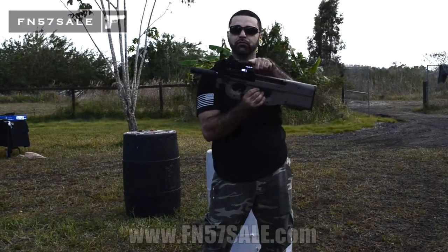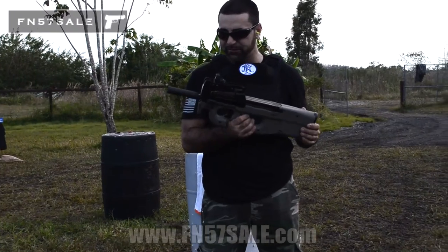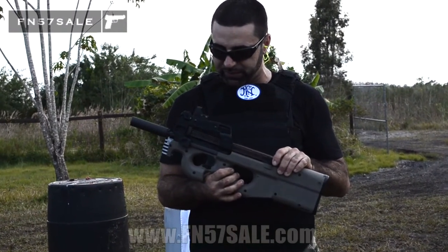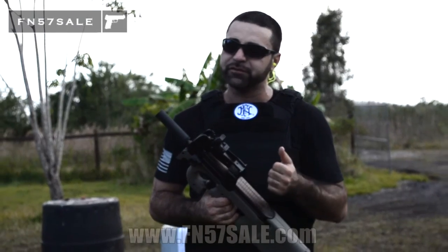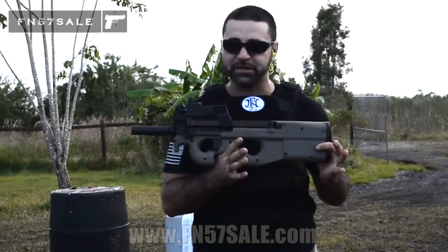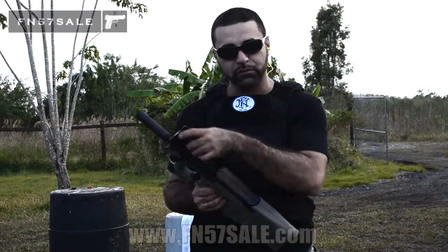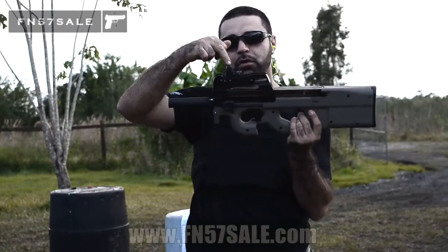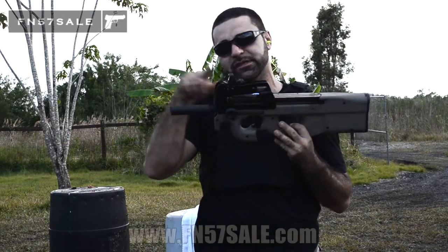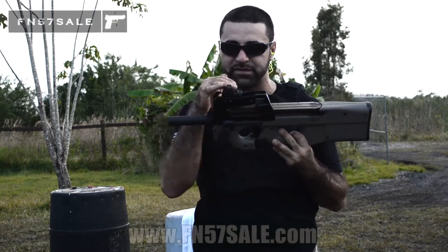The first thing you can notice here is there is no rail on top of this gun. What we did here was — Trijicon's custom shop actually does a very good job at making custom mounts, not only for the 5.7 like we talked about in the other video, but also for the PS90. This is a billet piece that fits right inside where the rail goes. It actually gives the RMR a lower bore axis, so as you're shooting longer distances it stays more accurate. It also stays tucked away out of the way.